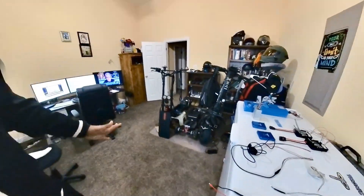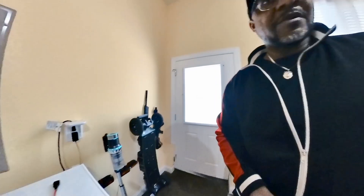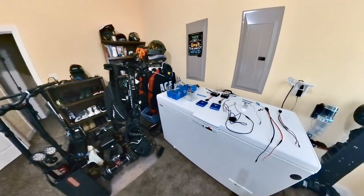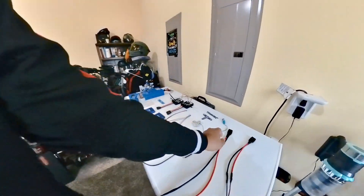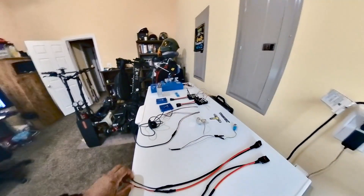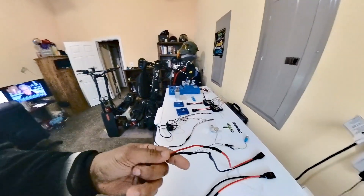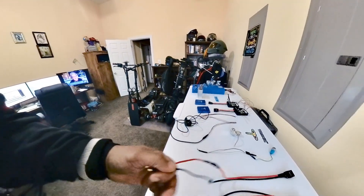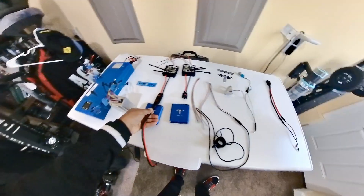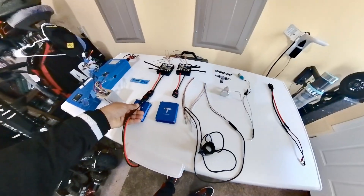I've always wanted to tinker with my scooters a little bit and play around with them, so I decided to go ahead and give it a try. The soldering of these battery cables wasn't as difficult as I thought it would be — pretty fairly simple, fairly cut and dry.